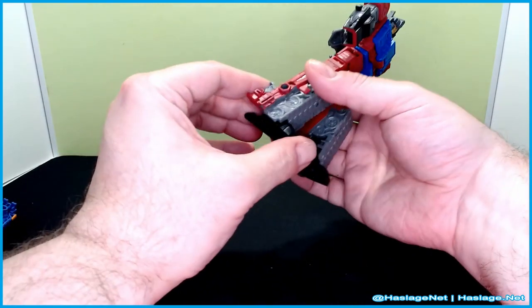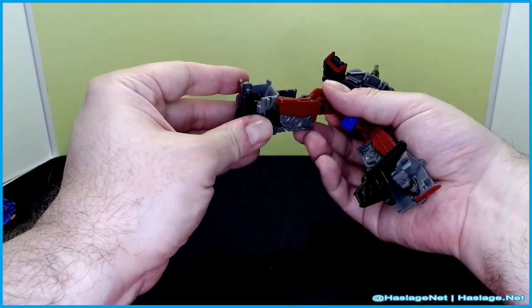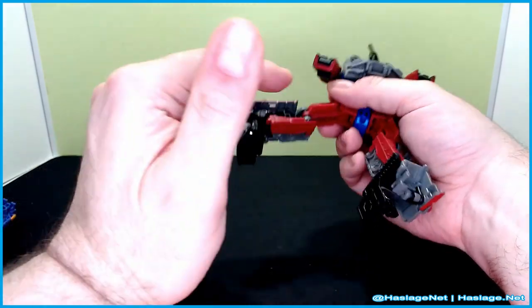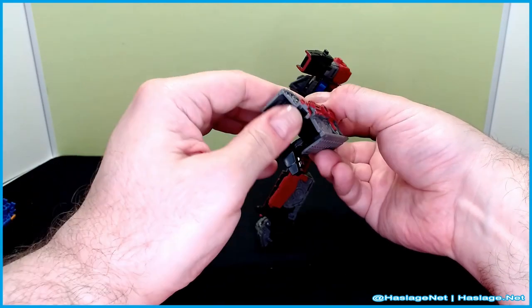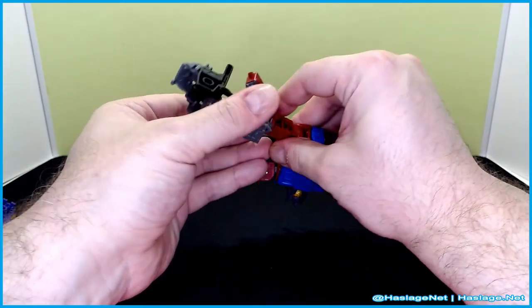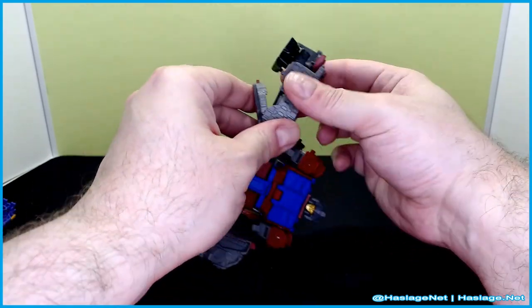There are a lot of differences in the conversion here. You're basically trying to get this piece around while converting everything else up. It is an interesting conversion to say the least, with a lot of unfolding. It kind of reminds me of Warpath in that way — was Warpath the inspiration for this?